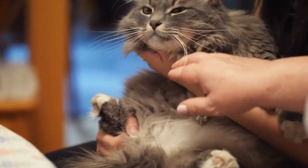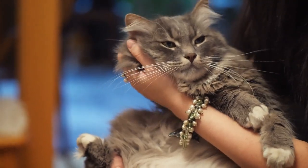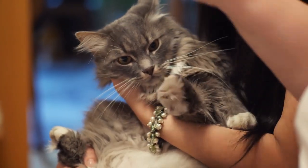Hello everyone, and welcome back to another video brought to you by SeniorCatWellness.com. In today's material, we'll be talking about some good old-fashioned ear hair. If you've ever wanted some ear hair content, today is indeed your lucky day.